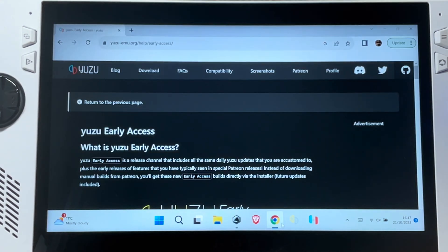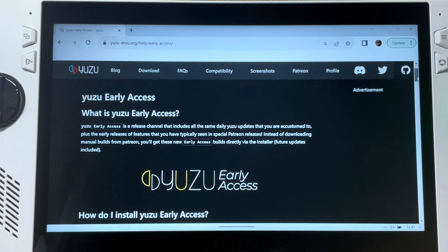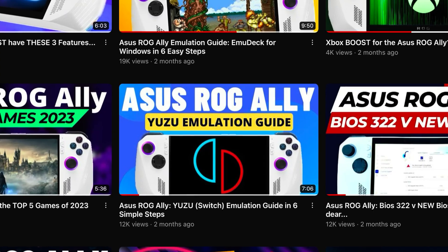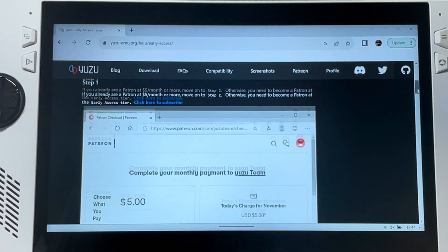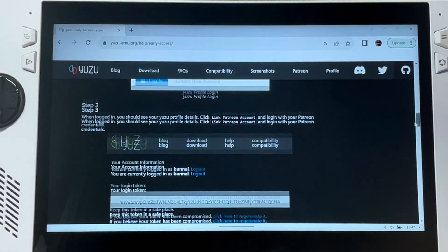Step one is to go to the official Yuzu website and download the very latest early access version of Yuzu — link is in the description. We have covered the exact steps to linking Yuzu to the Patreon membership, link to that is below too. I fully encourage you to support the awesome developers at Yuzu through Patreon.